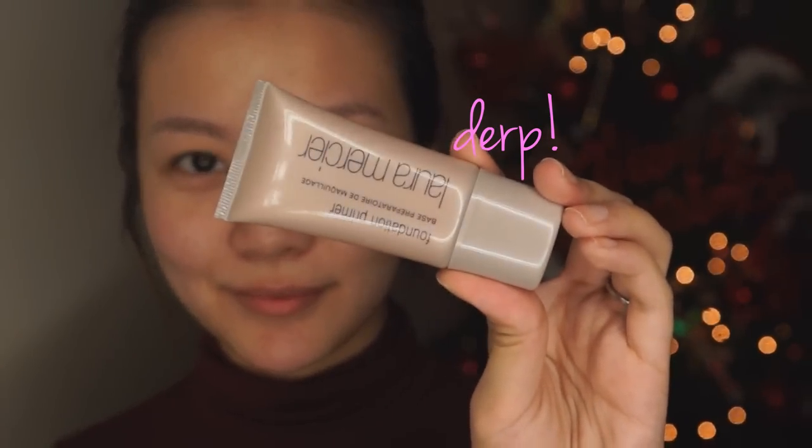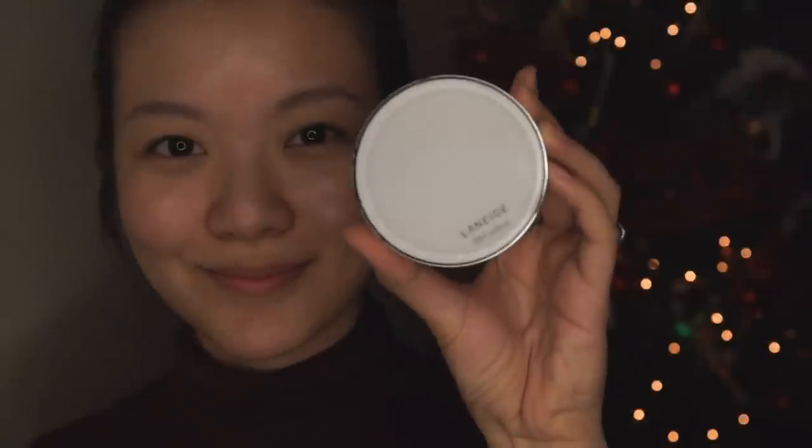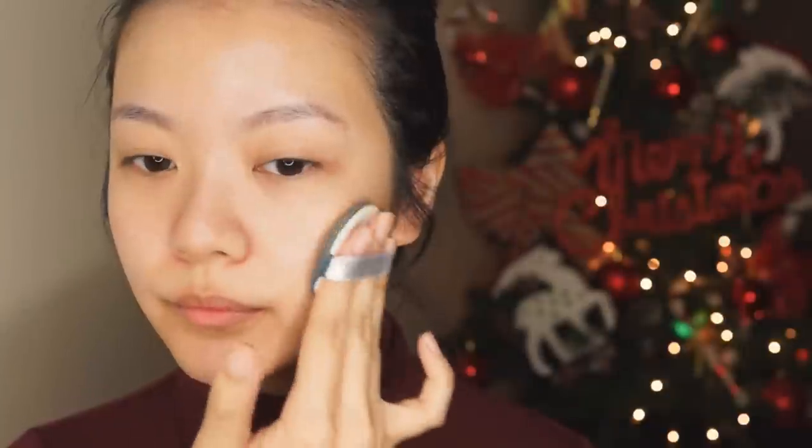To start off with, to get a smooth, nice base, I'm going to go in with a Laura Mercier foundation primer and just smooth that all over my face. And then I'm using one of my favorite foundations at the moment, the Laneige BB Cushion, and I'm just going to pat that all over my skin.